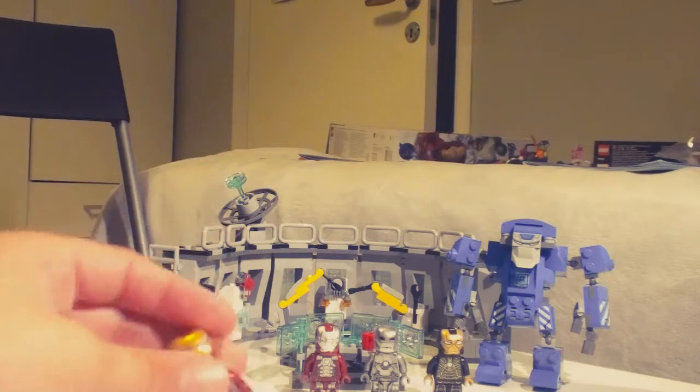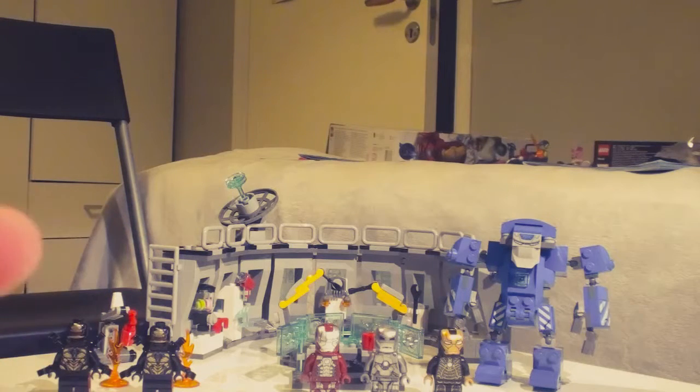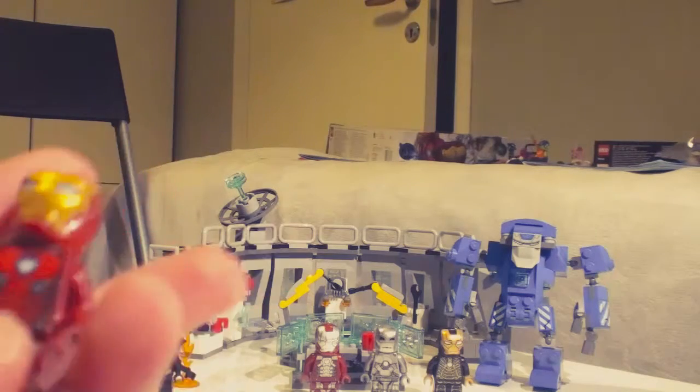The time-lapse is really long because this set took me three hours to build. Not that I'm bad at building LEGO, it's just a big set. It was fun to build though — really fun, not boring at all.